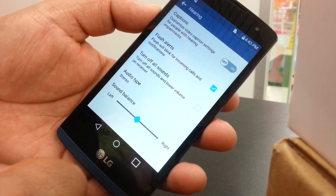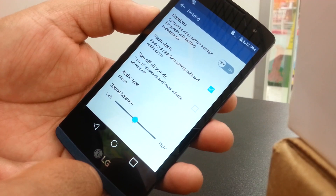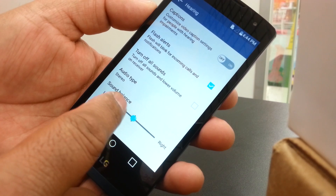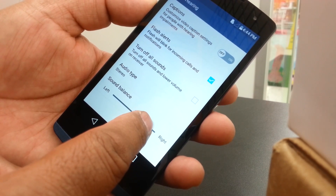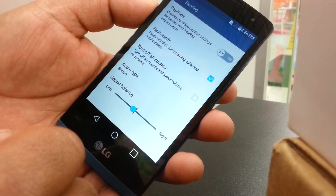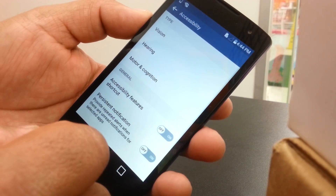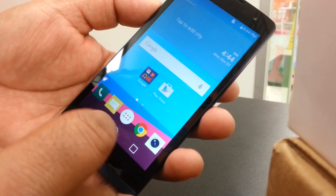Sound Balance is for people who use a hearing device, so they don't hurt their ears. You can choose whether you want the highest or lowest sound balance. That covers the Hearing side of the Accessibility settings.